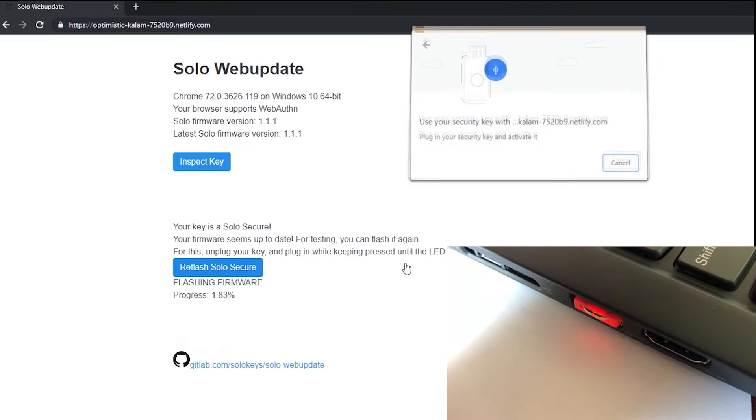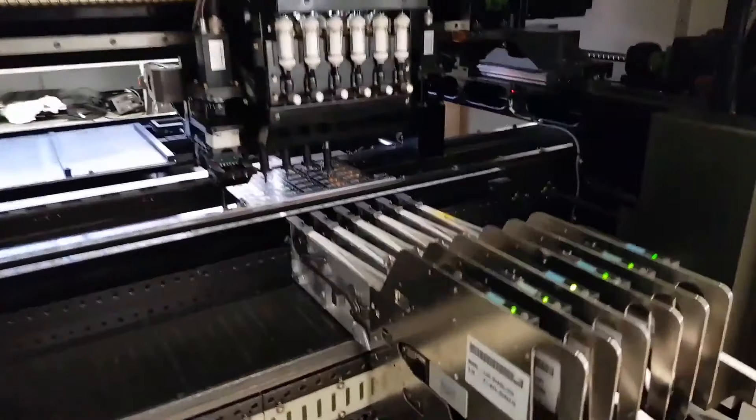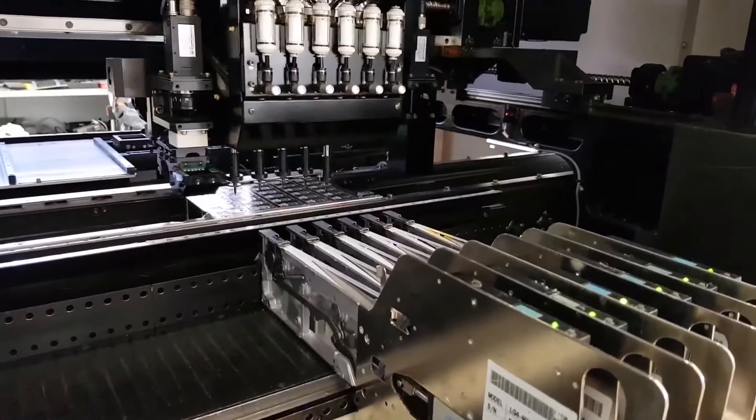We plan to use some of the funding we get to release new features, like OpenPGP. We've finished prototyping, and our manufacturer is ready to produce SOMU.